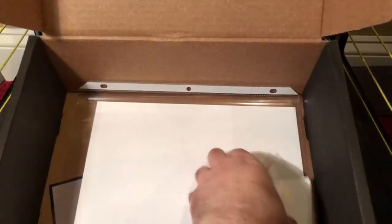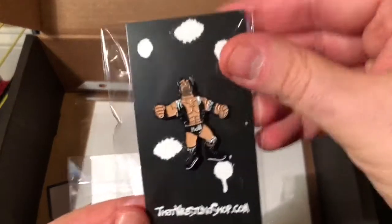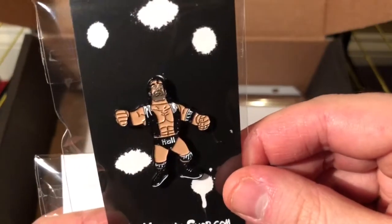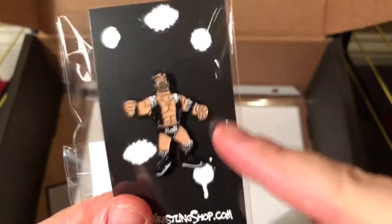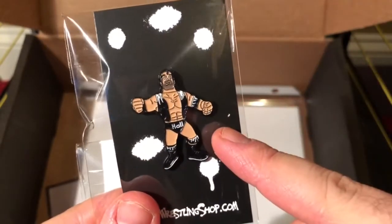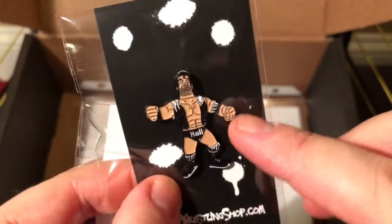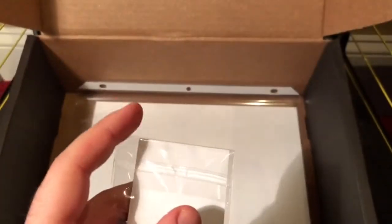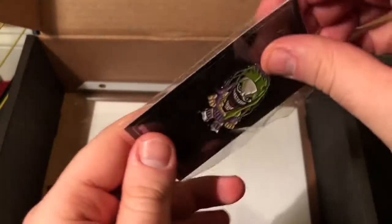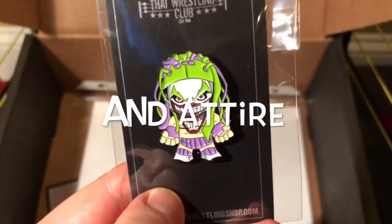We have two pins. One is a re-release of the Scott Hall pin — they made his skin too dark on the original, but kudos to That Wrestling Club for re-releasing it. This re-release is much better. And the pin for this month is Finn Balor in Joker colors — I know my sister's gonna want this one.